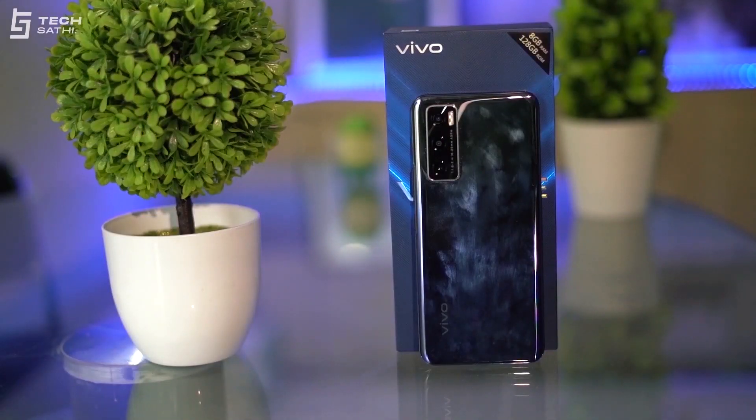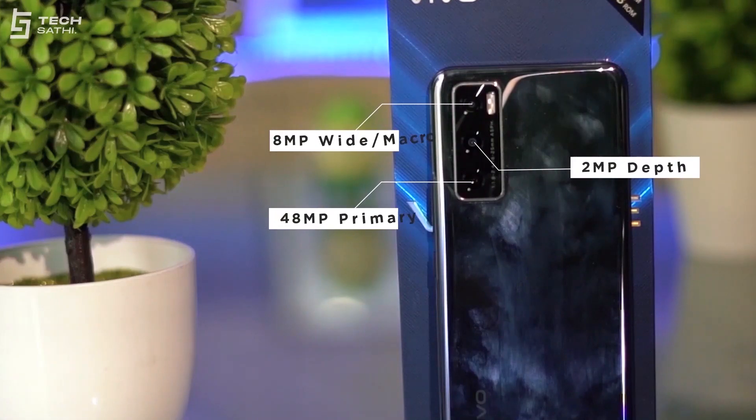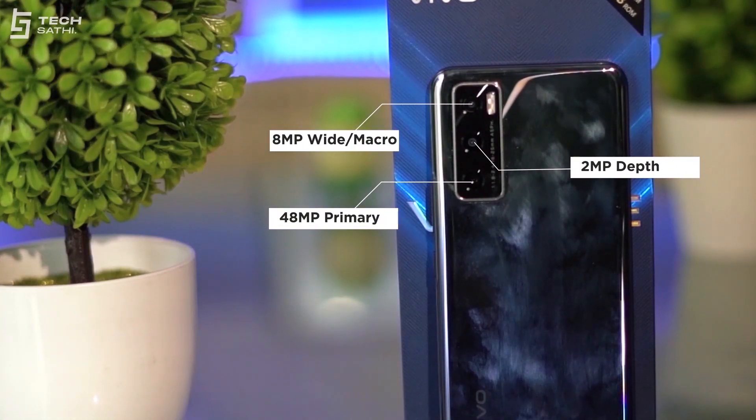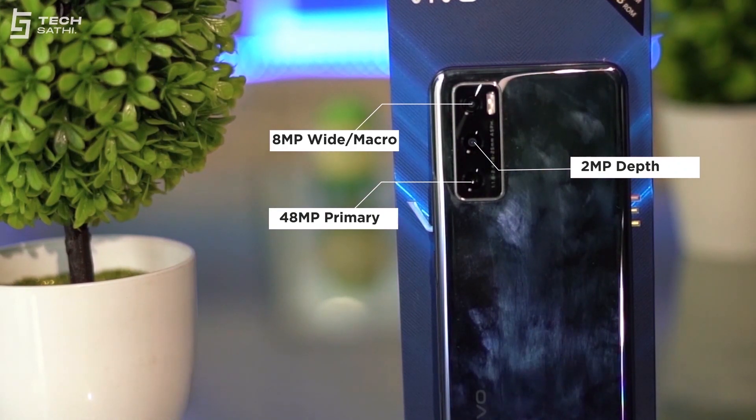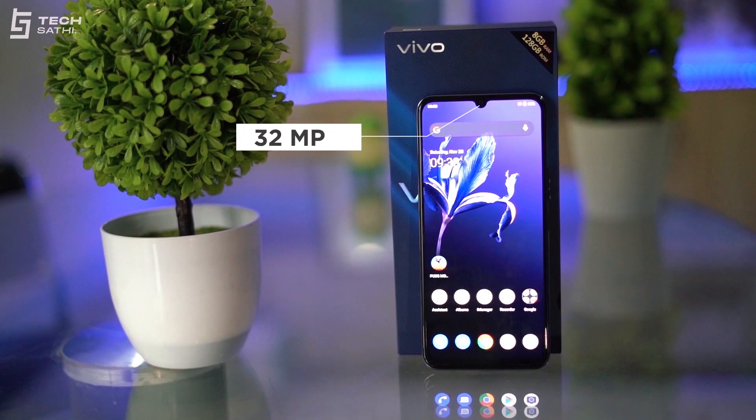The triple rear camera setup consists of a 48MP f/1.8 primary shooter with autofocus, an 8MP f/2.1 ultrawide with a 108-degree field of view with autofocus, and a 2MP f/2.4 depth sensor. A 32MP f/2.0 selfie shooter with fixed focus lies inside the dewdrop notch up front.